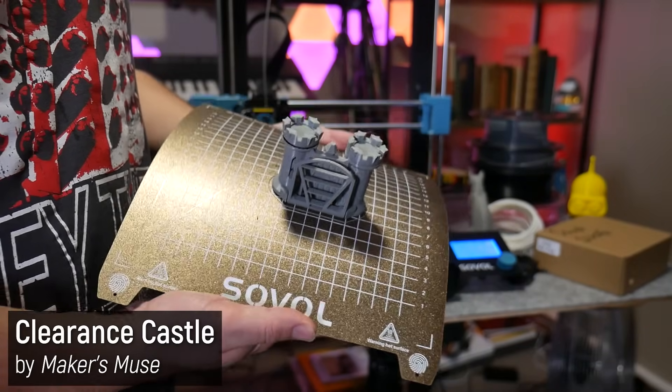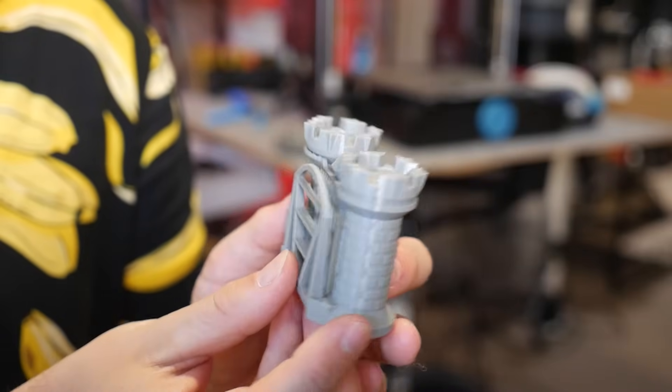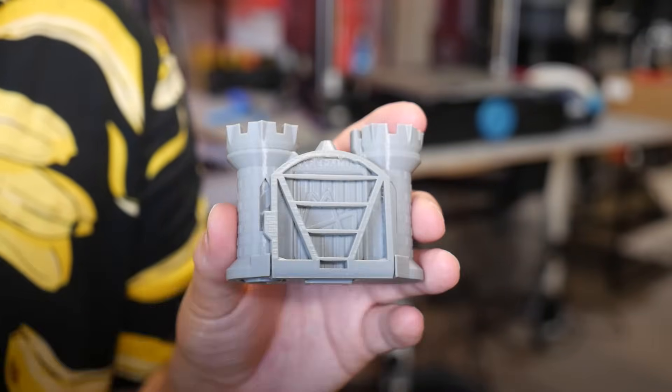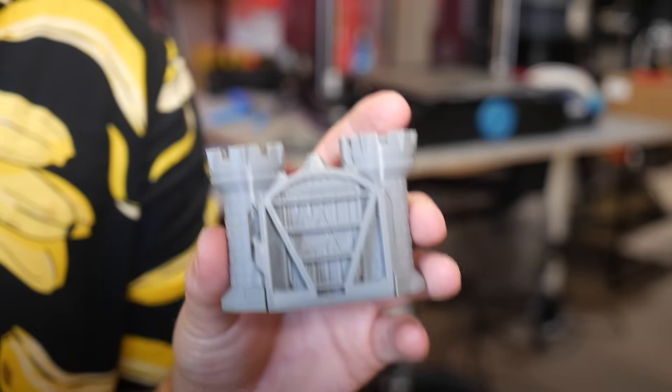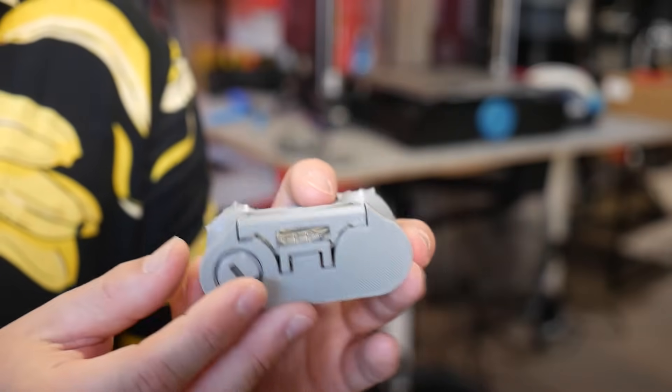But what about the more modern and more difficult clearance castle? Well, here is that print — and doesn't it look good. The clearance castle is my most challenging calibration print to date, with several moving parts that need to work seamlessly for the print to be completed successfully.